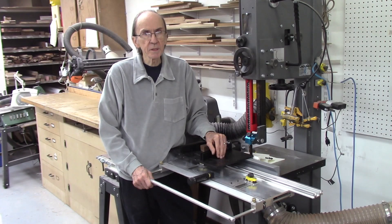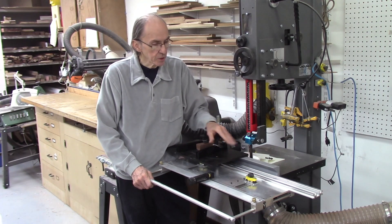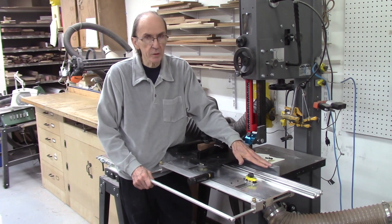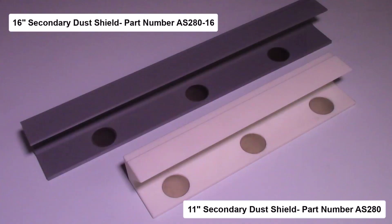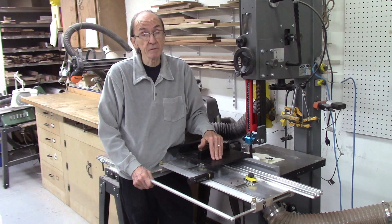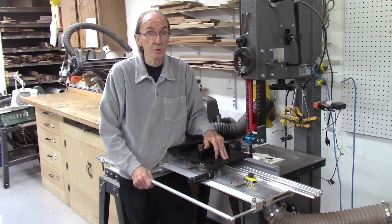I just wanted to make this short video to introduce the new 16-inch dust shield for the AccuEdge system. This will be available on our website. We are offering both the new 16-inch version and the 11-inch version — both work fine, but I think the 16-inch is a better option. Thank you for watching. If you have any questions, comments, or concerns, please give us a call or drop us an email. Always happy to hear from you.